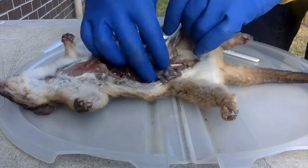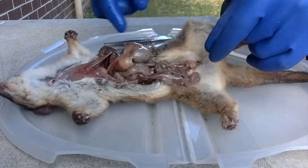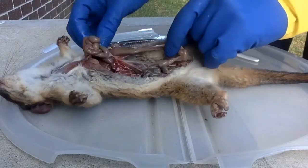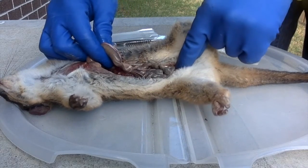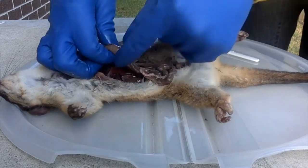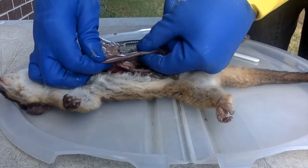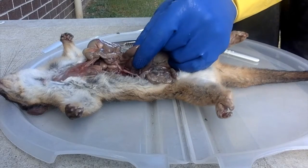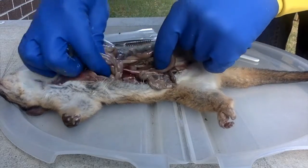And here the intestine is changing character somewhat — not full of hard pellets anymore, much softer. Moving from the anus backwards through the intestine now, and as you can see here it's thicker. And if you could feel it, you could tell it's really soft. It's fur — all wrapped around there.